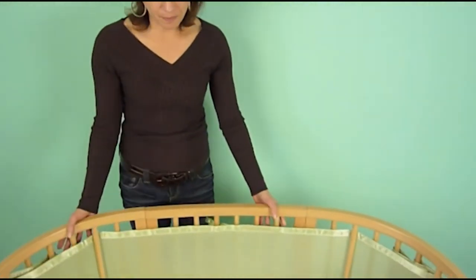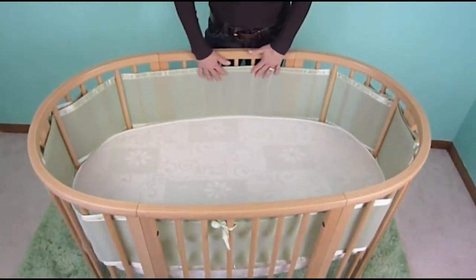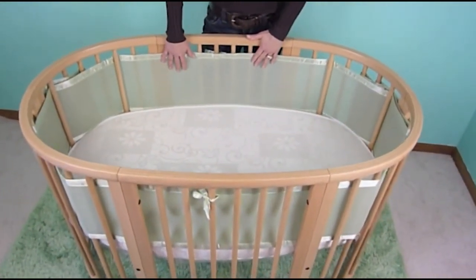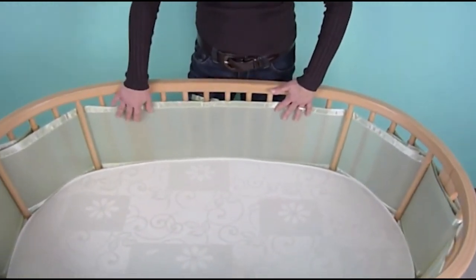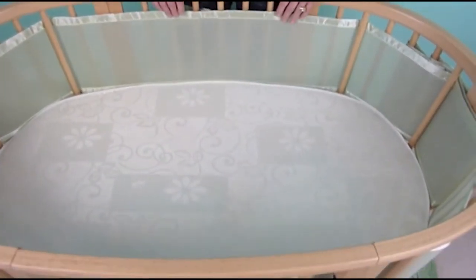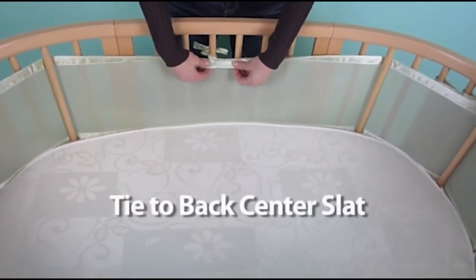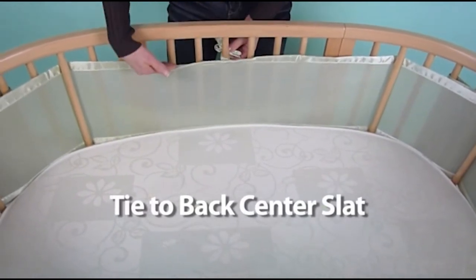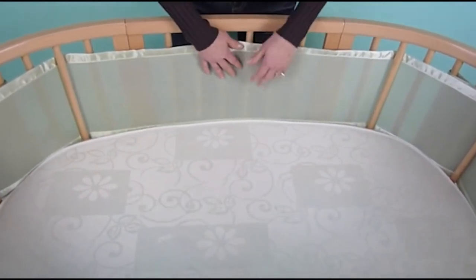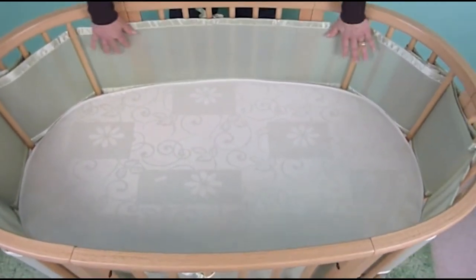Here I have a Stokey crib and I've attached it already so that you could see how it fits so nicely. Our product comes with two panels, which is just great for this crib — a long panel and a short panel. I've already attached the long panel to the back side of the crib and attached the tie to one of the center posts on the back, so you have the same amount of fabric on both sides of the crib as you weave around the corners.